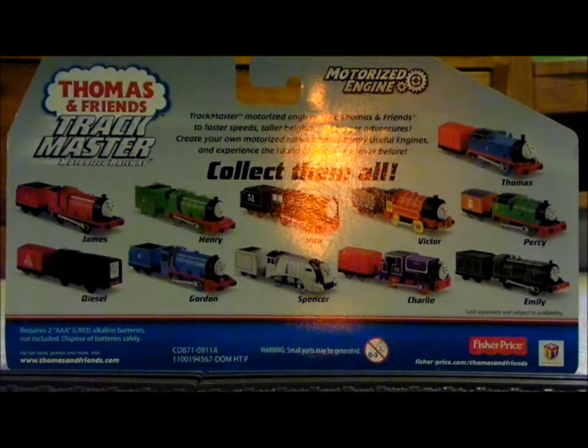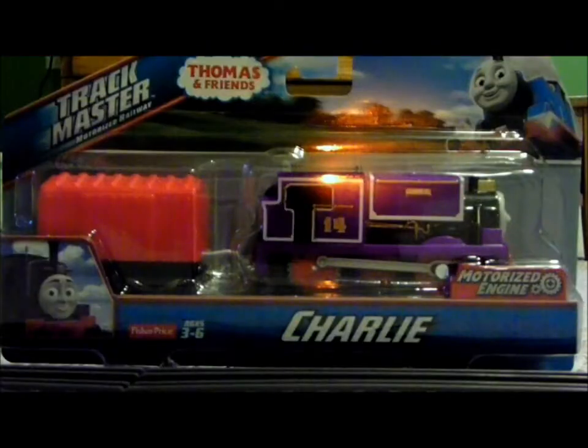I also see that you colored in the buffers on some of these. You don't color them in on the actual product. This really gets to me, people. Alright, enough of my blabbing, now let's get to the unboxing.